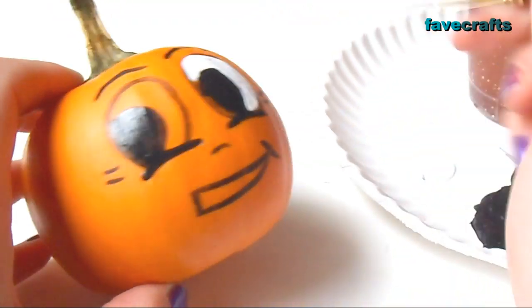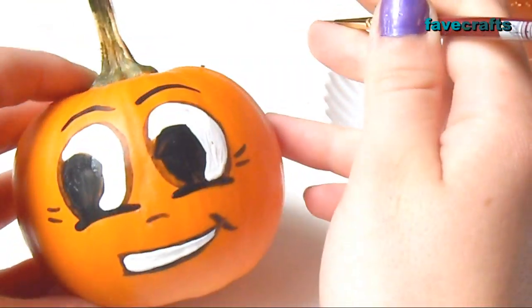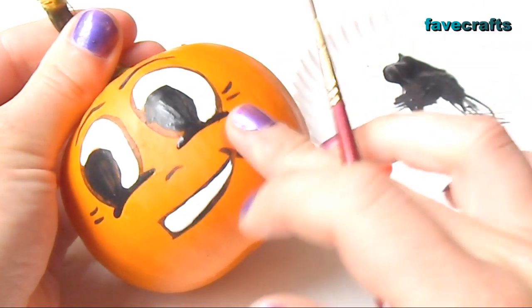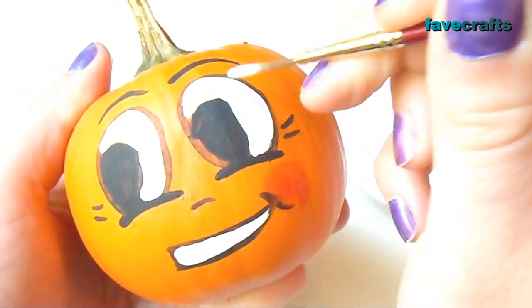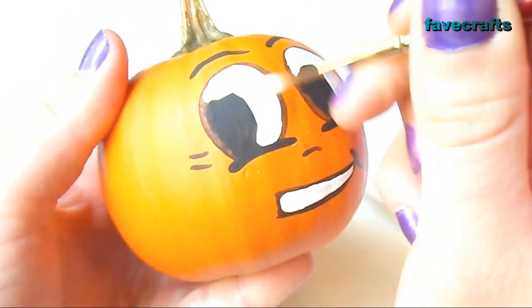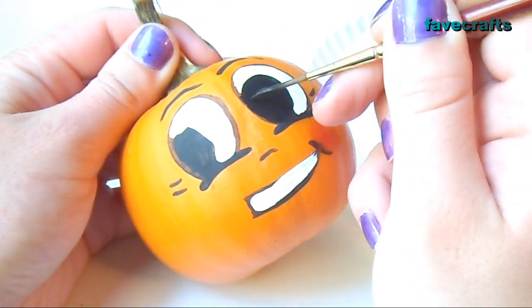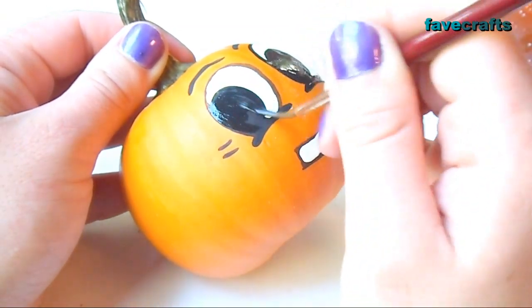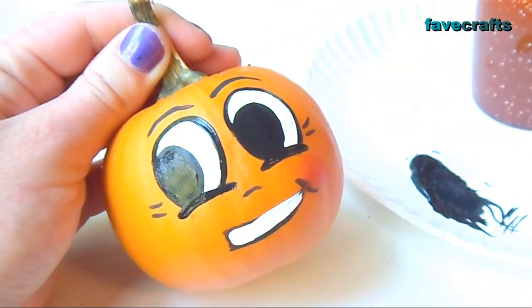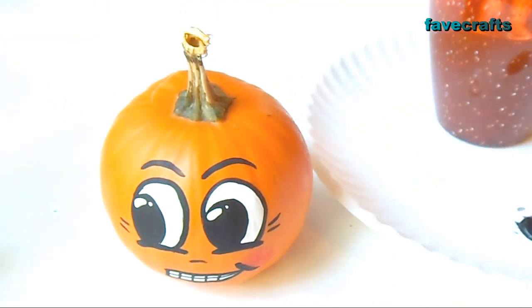Fill in the eyes and mouth with white. Add a little blush to his cheek with red — dab a little red and blend it out with your finger. Paint the eyes and mouth with white again to make them more opaque. Go over the black lines again to fix any mistakes and to make them more opaque. Also add some teeth and little dabs of white to highlight his eyes.